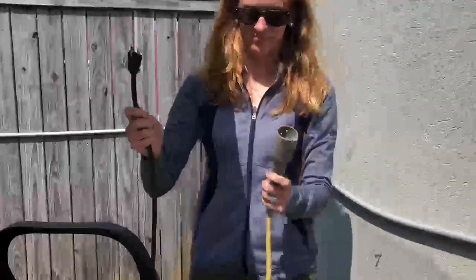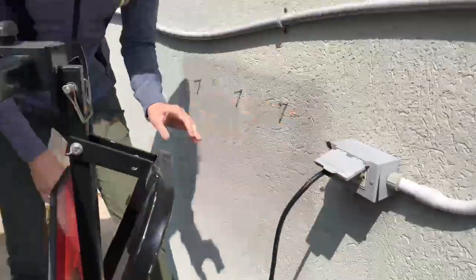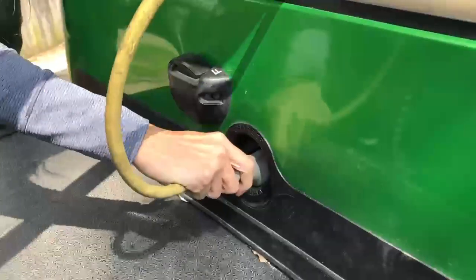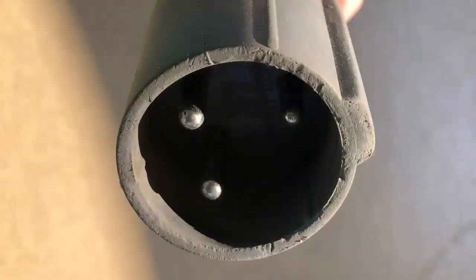Have a different style charger? It's mostly the same. Plug it into the wall outlet, drape the cord over the seat, and plug into the receptacle. Again, make sure that the prongs are properly aligned when plugging it in to the receptacle, and make sure to give it a firm push.